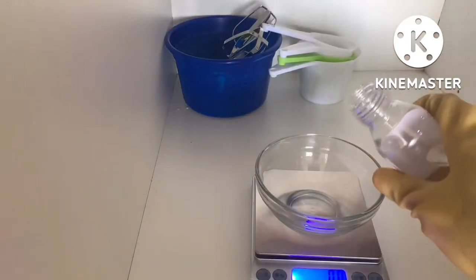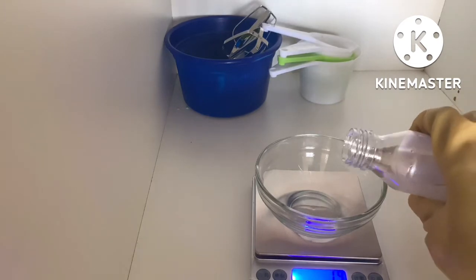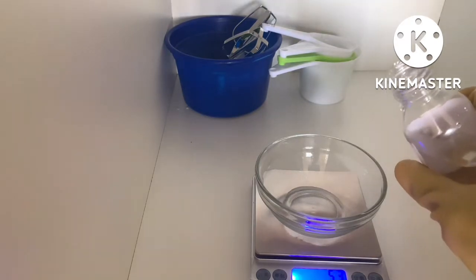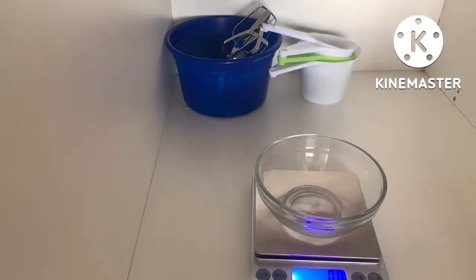We're going in with our 1,3-propanediol at 3% as a humectant for the serum. After this we'll be adding our xanthan gum at 0.5%. Xanthan gum is what I use as a thickener.